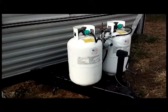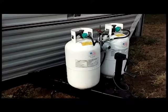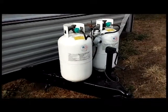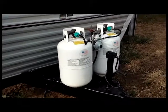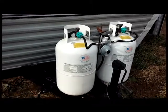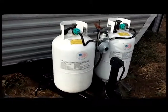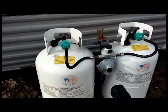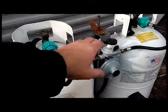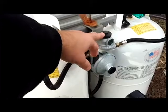Out front here we have the two 30-pound propane tanks that came with the RV. When I got it, they were 13 years old — one year out of date. I just got them recertified. Eight bucks a piece. One thing I did earlier on is I replaced this with a distribution tee.